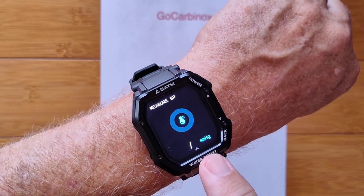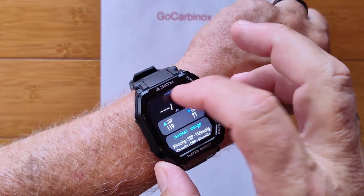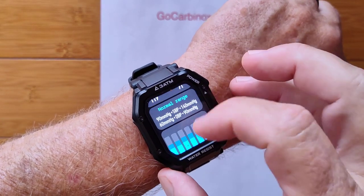You've got blood pressure — systolic and diastolic readings, again measured from your arm. You have to stay real still to get good measurements on that one.